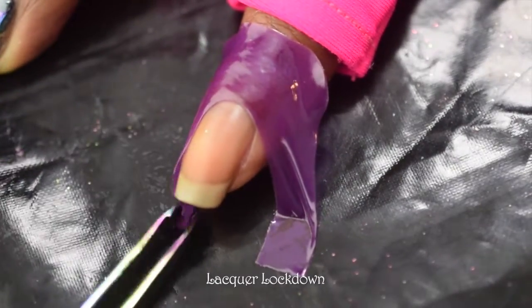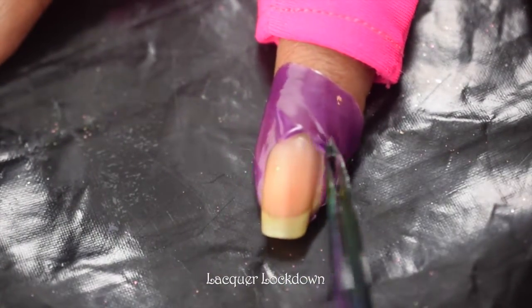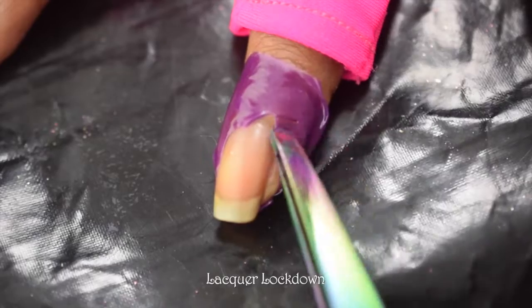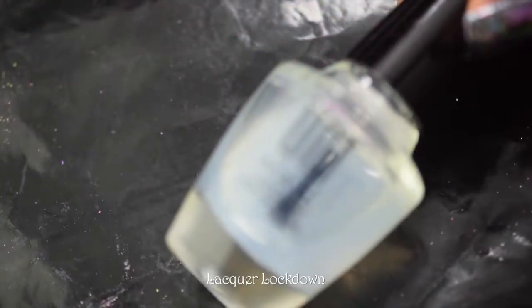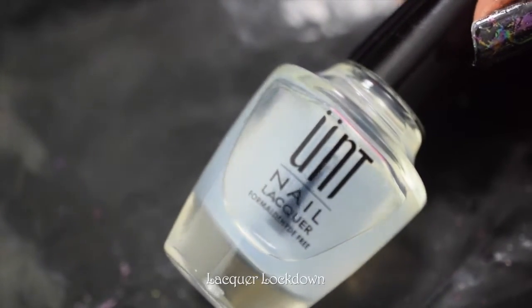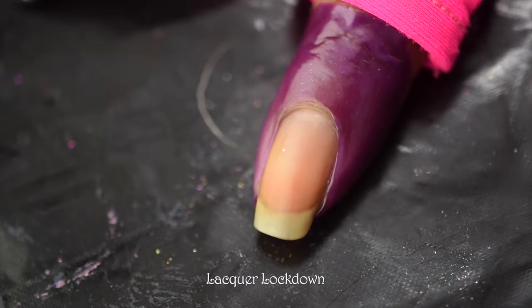The pink you're seeing is actually some UV-blocking gloves that I use when I'm using the UV lamp, to protect the rest of my hand from extra UV radiation. I'm going to start with a peel-off base coat — my usual base coat for nail art.